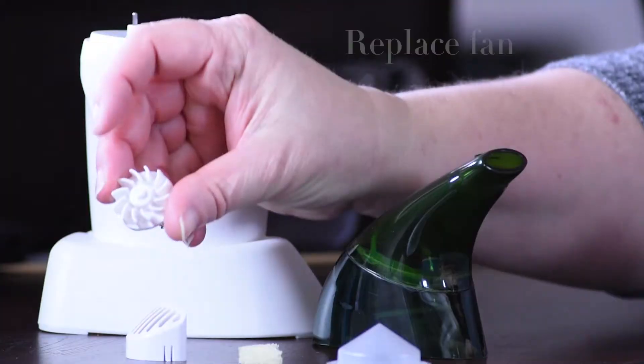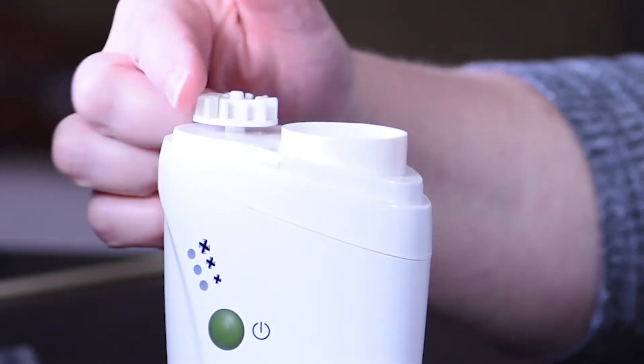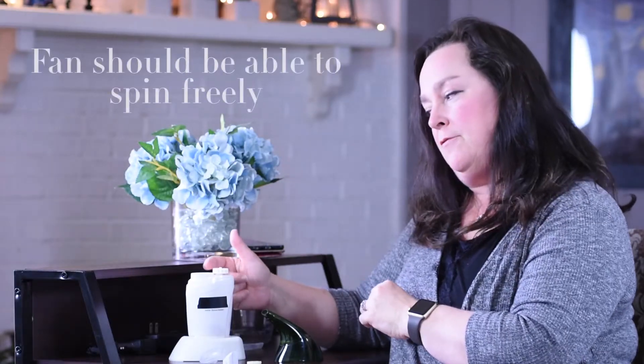The first thing you want to do is replace the fan. This little fan fits on this metal stub, just like so, and you should be able to spin it freely.